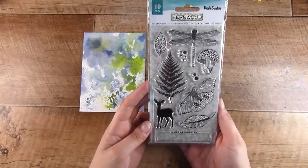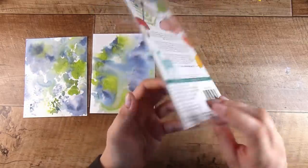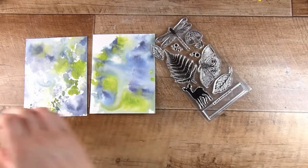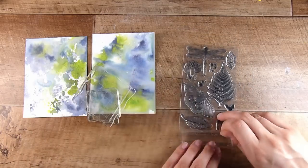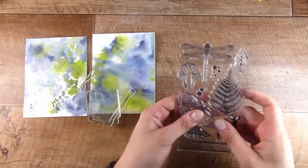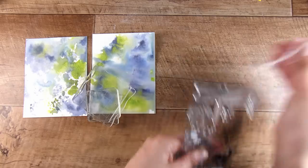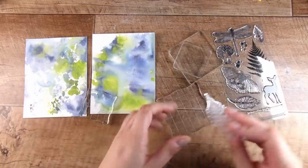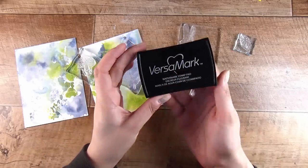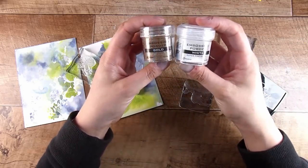This is the Vicky Boutin stamp set — I think it's called Documented. It's still available and this feels like a really eclectic mix of stamps that I think are going to be really good for a more masculine look. Sometimes I get a lot of messages from people struggling with what to do if they don't do birds, flowers, love hearts or butterflies — so this is kind of my answer.